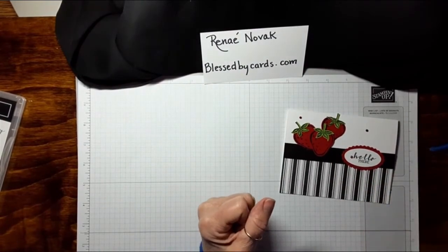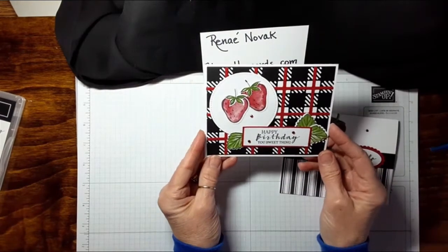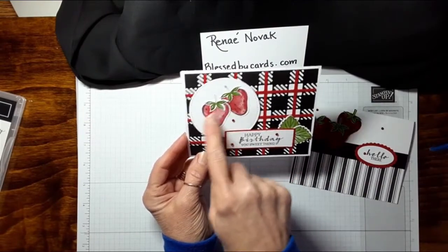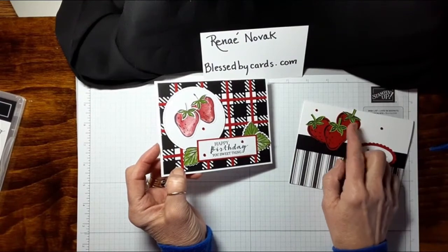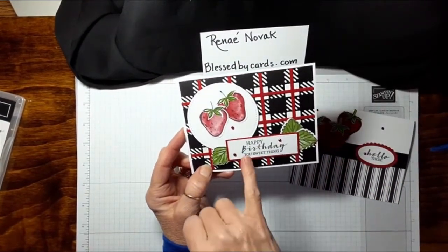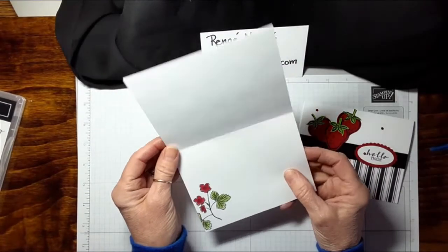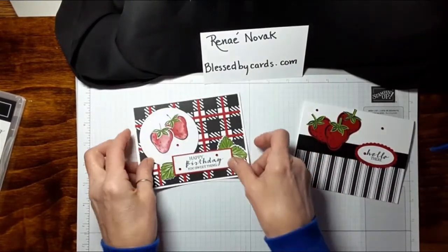I also wanted to share another card I created using the same stamp set. This one uses the stamped image — I punched it out in red cardstock and used only the outline on this one, while the other used the actual stamp. This is the 'Happy Birthday You Sweet Thing' sentiment, and I just love how the red and white go together with the black. Inside I just stamped a little image there.